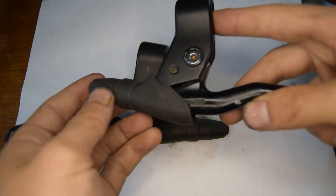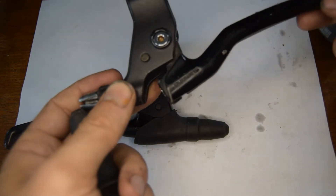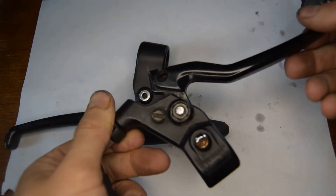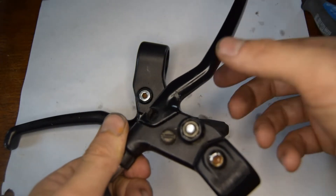Unlike the later versions, this does not have a spring. You're relying on the spring from the brakes themselves for the lever to go back into place.